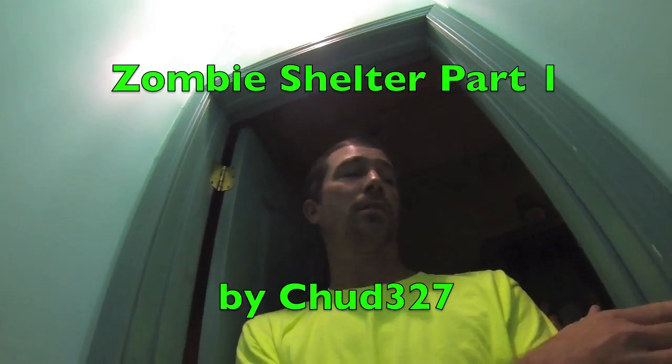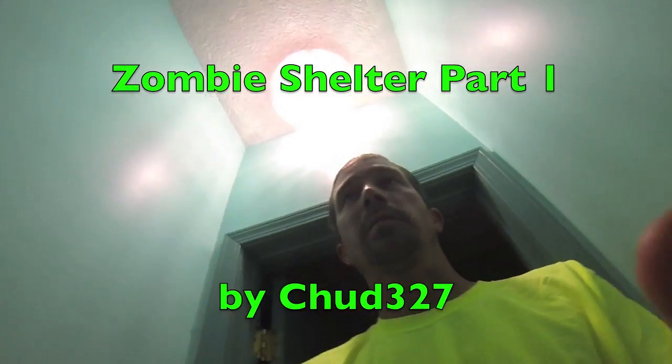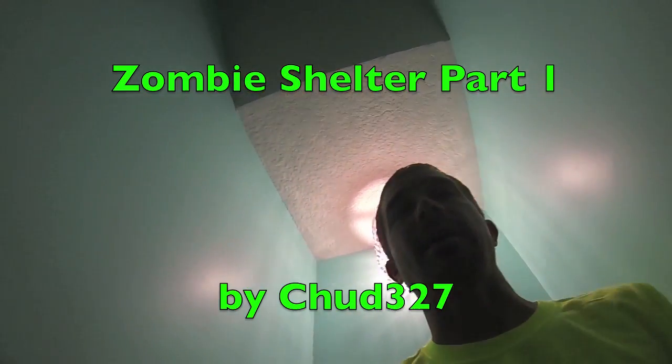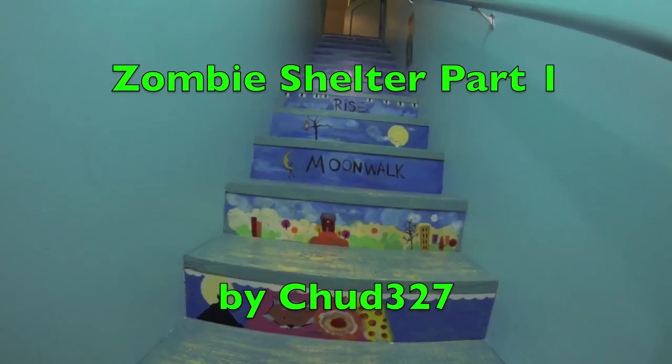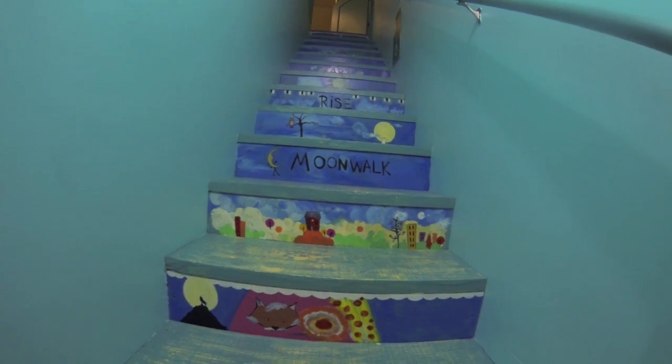Shelter 327 — if you had to get to the zombie shelter quick, let's pretend we're in an emergency and we'll get there fast. Are you ready? This is the way to the zombie shelter.